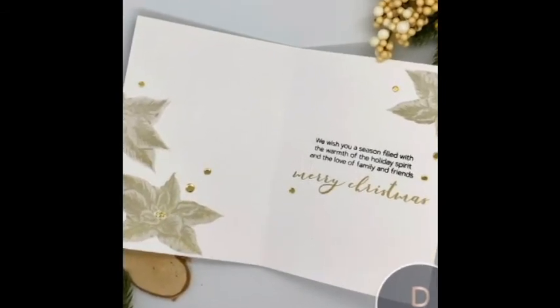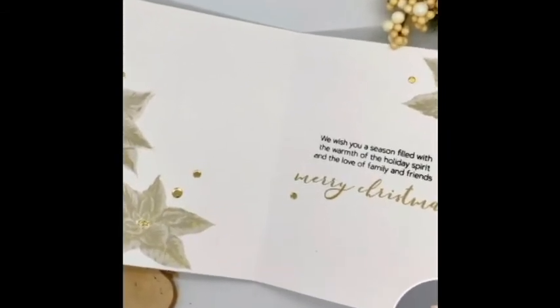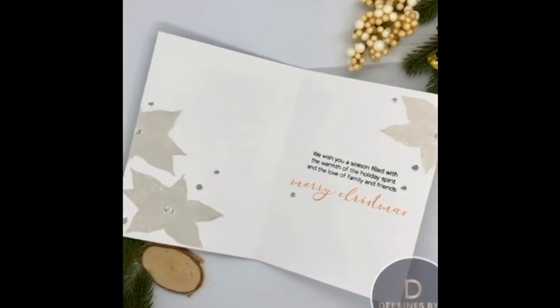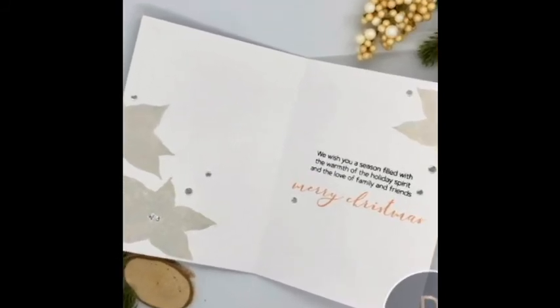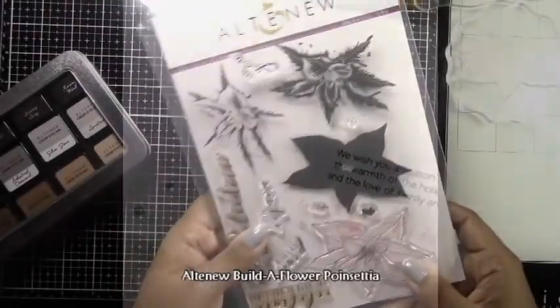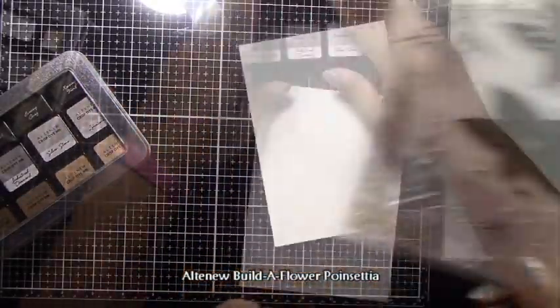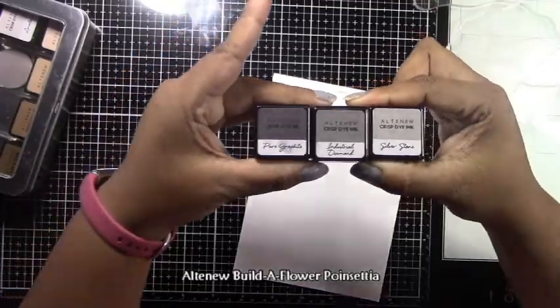I have two cards today where I'm using monochromatic stamping, and what I'm going to be doing is creating one panel of stamping and then cutting it up to make two separate cards. This is a really nice way to produce more than one card with a nice look because you're doing one panel and then splitting it into two, which is great for Christmas cards.